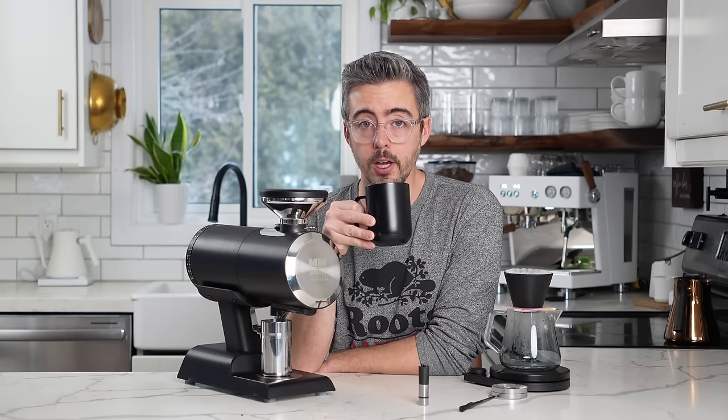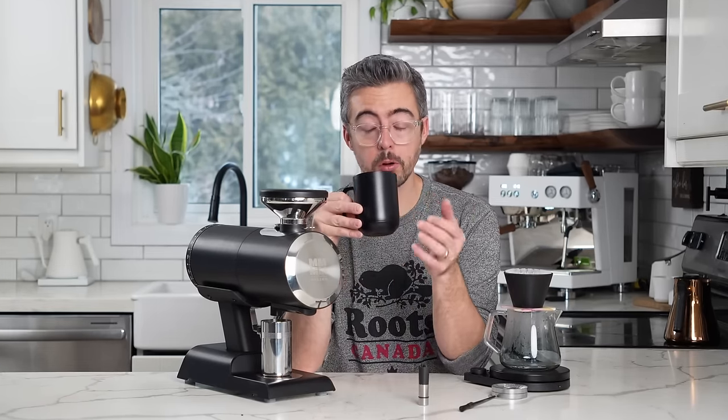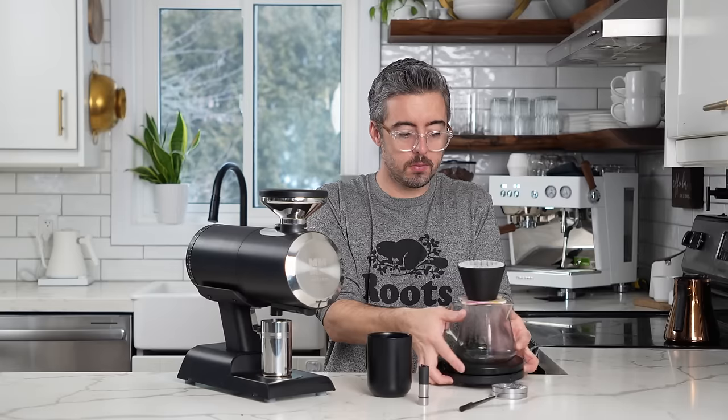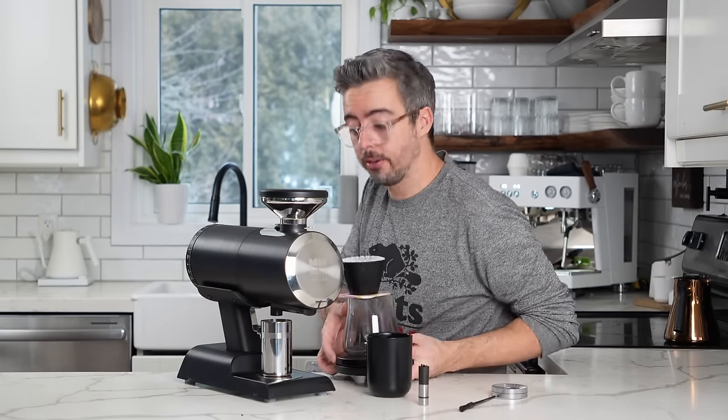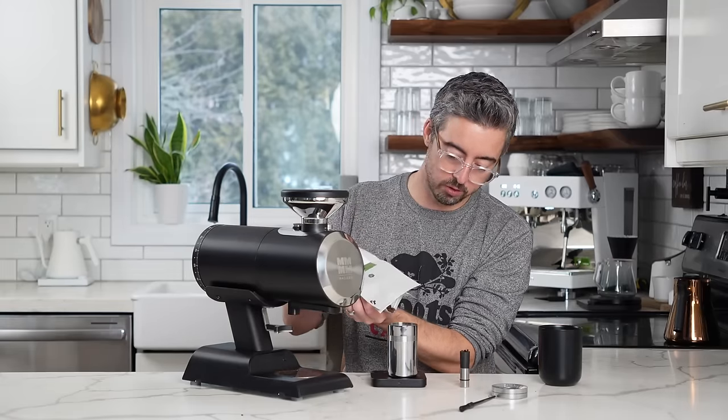That is a really good result for a first cup of coffee out of a grinder. Those flavors are very clear and very crisp. The acidity is coming forward quite nicely. Very nice. Let's do some espresso — I'm going to do an 18-gram dose, again no RDT. We'll see how it comes out.